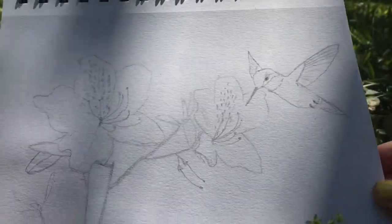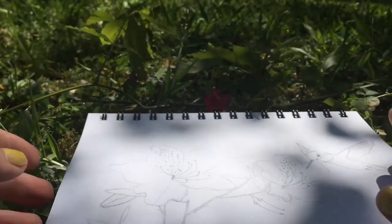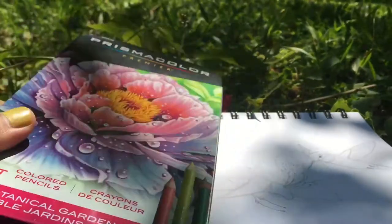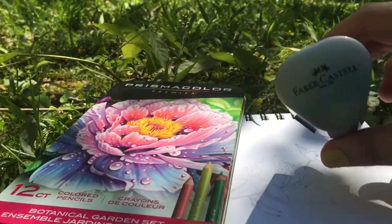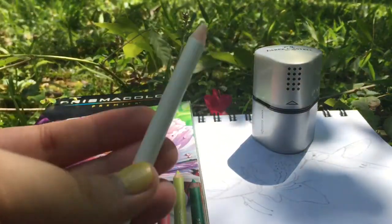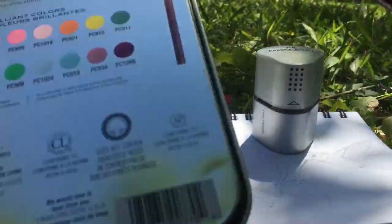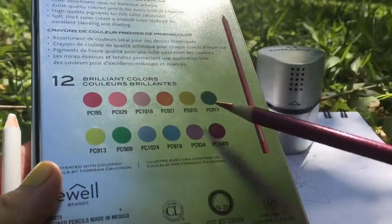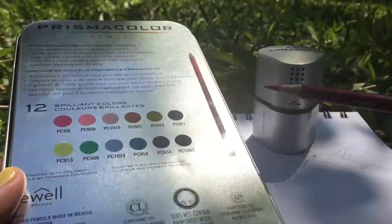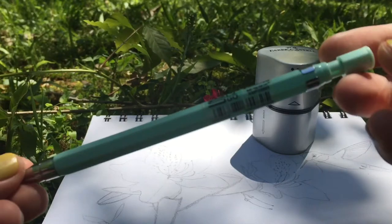So here's my sketch. I have these flowers here and then a hummingbird. The only things I will be using that are not included in this Prismacolor set are a Faber-Castell sharpener — you can use any sharpener, but I just have this one. I will also be using a white color, and I will be using this Prismacolor P30, which is magenta, and that is not included in this set. I just want to use this one so I can get rid of it before I start using the other ones. And for the sketch I used this pencil — it's just a random pencil.